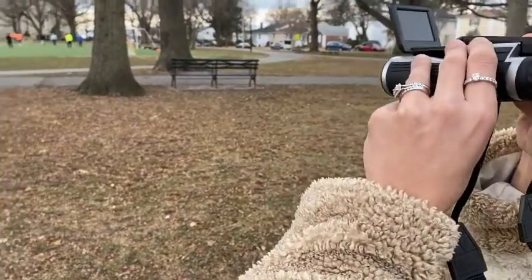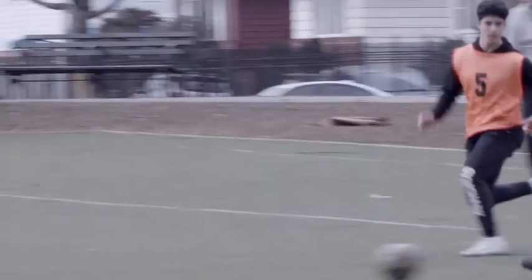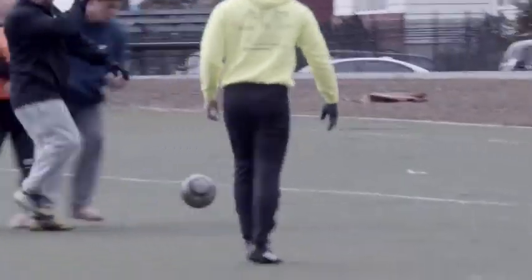I'm just going to demonstrate here how we can watch some of these sportsmen play soccer. A perfect view — we'll just take a few pictures, so we'll just snap.